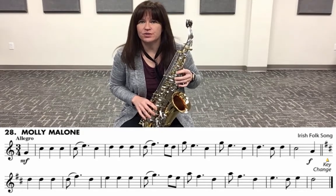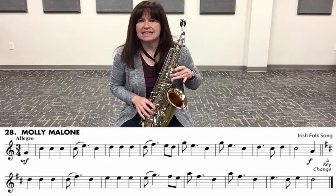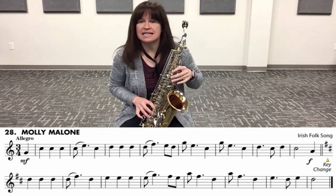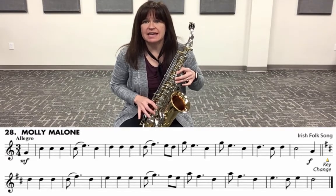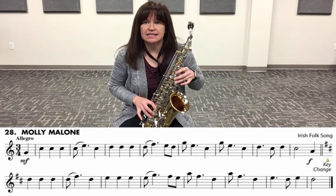Here we go — two, three — one, two — G, C, C, C, C, E, C, D, D, D, F, E, D, G, E, C, G, E, C, D, C, D, C.